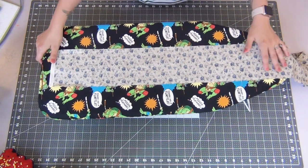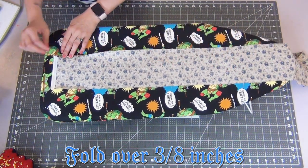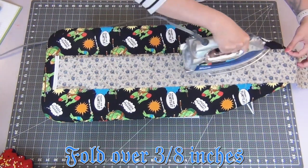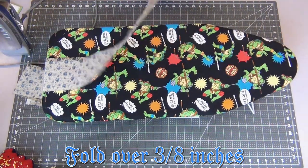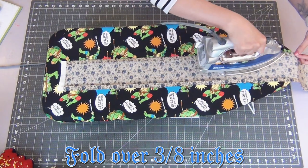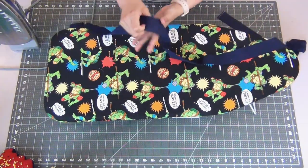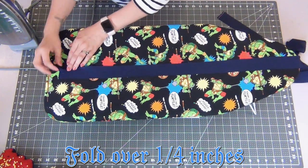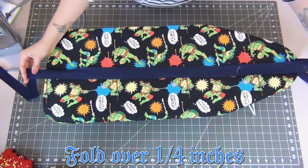Starting with the 5-inch contrasting fabric strip, I'm going to fold up each side 3/8 inches and iron this down all the way across. Then, going to the 1.5-inch blue strip, I'm going to fold over each edge 1/4 inch all the way across on both sides.